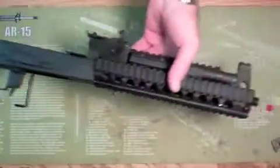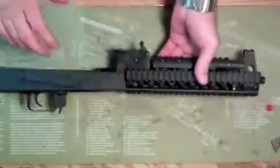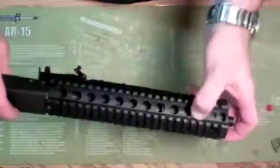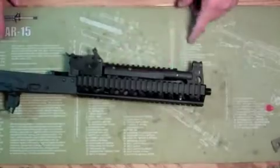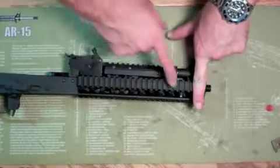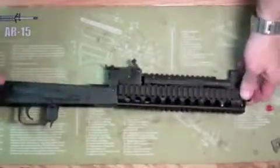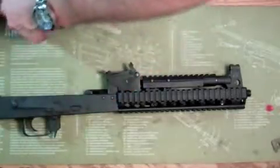So there you go — relatively easy to do. Again, if you do have the Draco and you don't want to be bothered with the drilling and tapping portion, go ahead and get the compact version. It'll sit just an inch shorter and give you a lot less headaches to deal with. But I'm going to go ahead and dress it up a little bit.